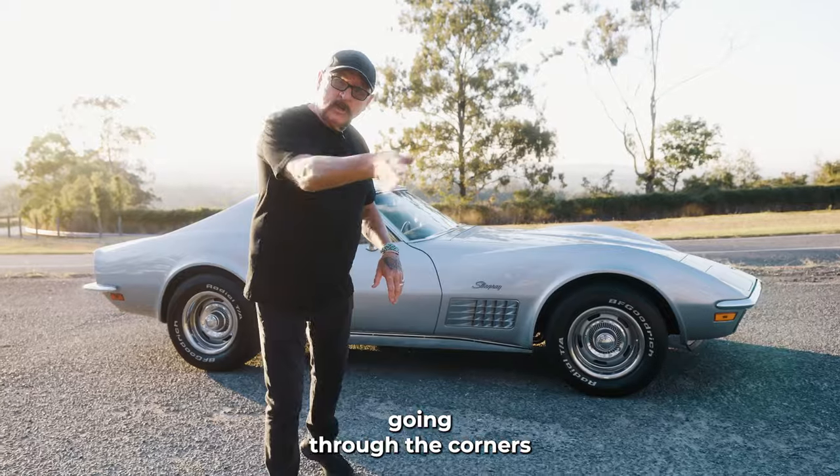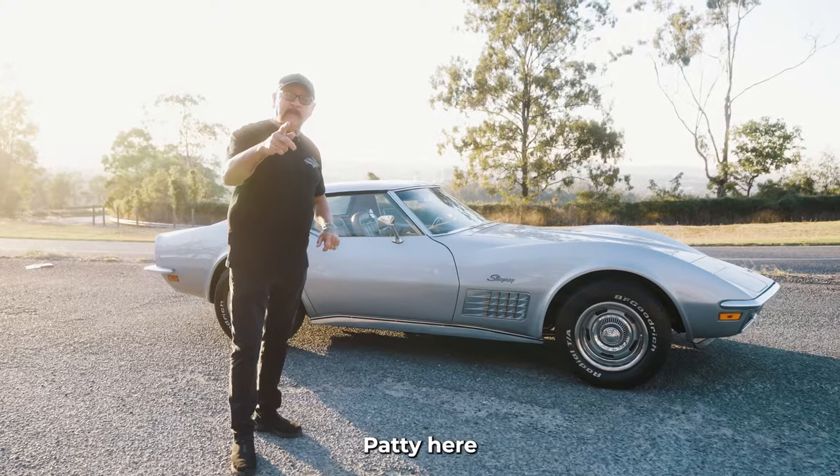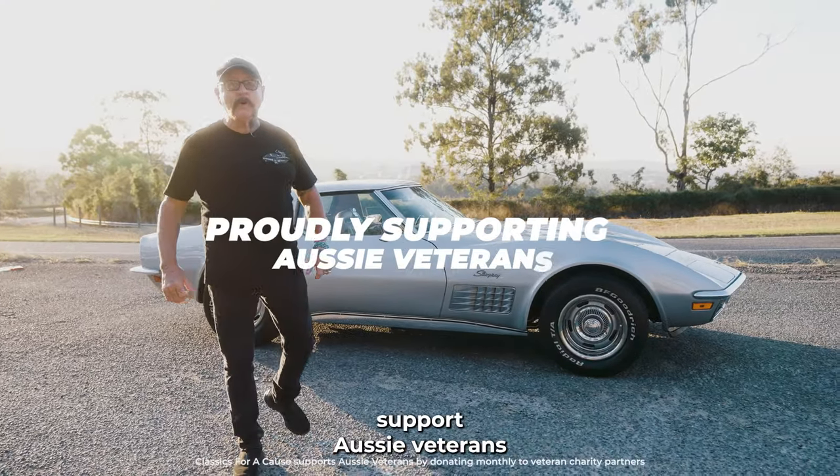Imagine yourself going through the corners of this — it is sick. Corvette Stingray, got it all going on. Paddy here from Classics, where we proudly support Aussie veterans.